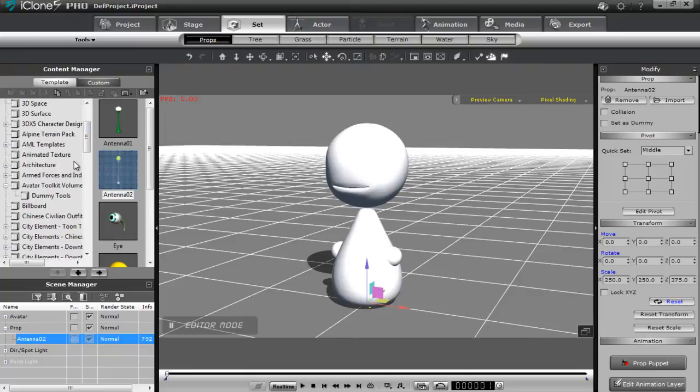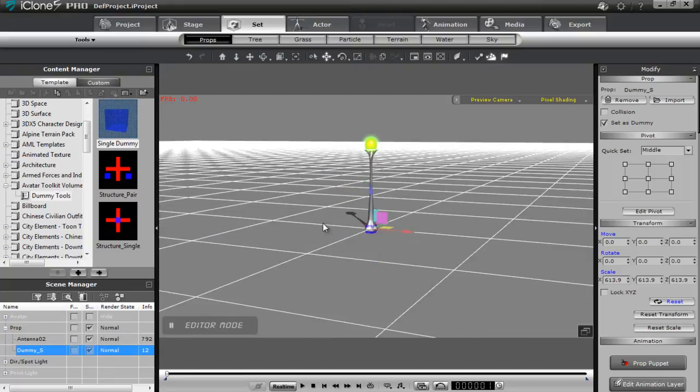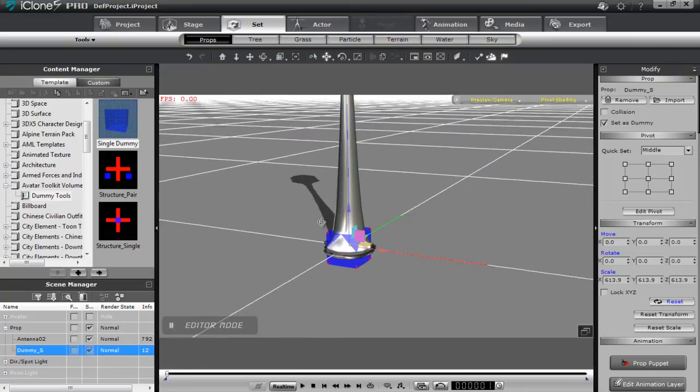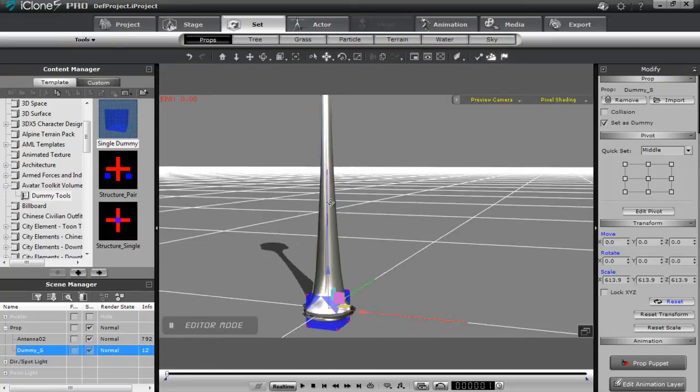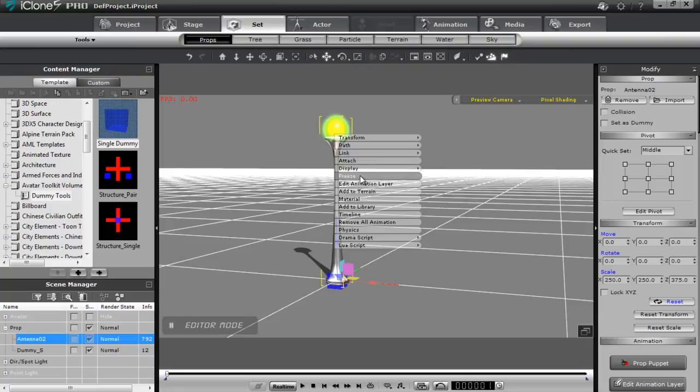I'm going to go to dummy tools here and double click this single dummy. If I make my avatar invisible and zoom in, there's my dummy which is the blue box and my antenna. What I want to do is make this antenna a child of the dummy. So I'm going to select the antenna and right click it to attach it.